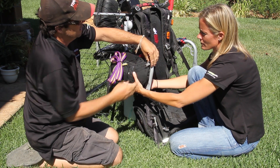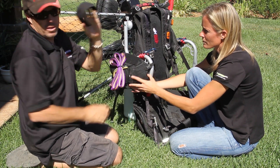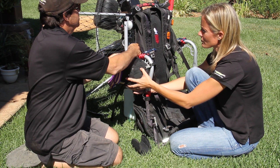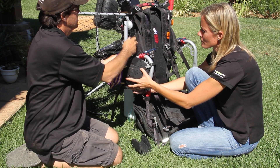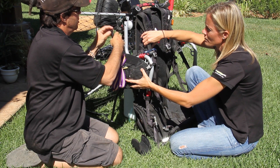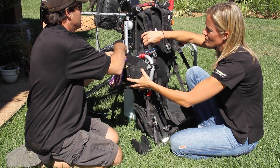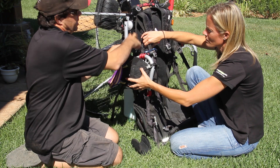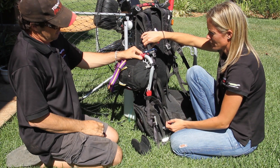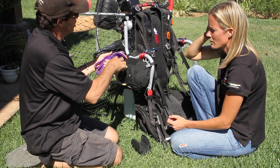Simply connect it and finish pulling it tight. Next, take off the arm rest, put the back strap around, and adjust it for the proper length. Pull it tight — now your reserve is installed. Next, take your clippers.